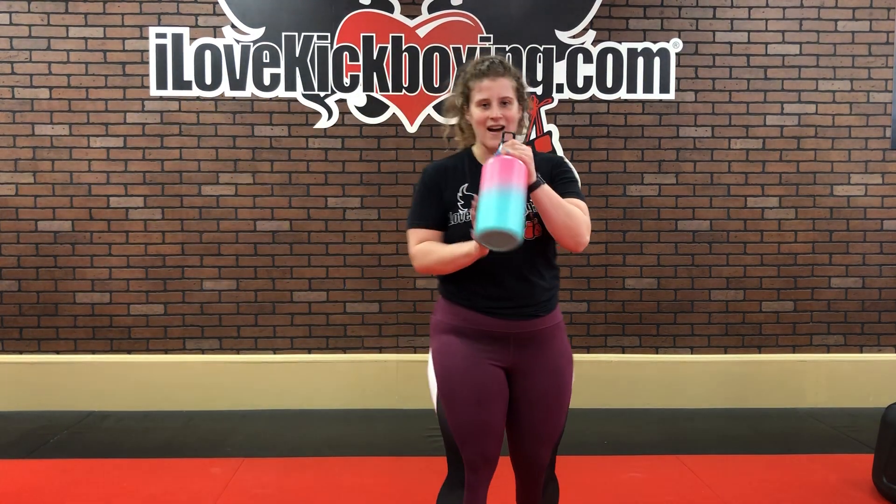First 15 minutes are done. Breathe, get some water. If you want, pause the video here to do your stretches — about a quick 5-minute stretch to get those legs nice and loose. We've got a lot of kicks coming up today as well as punches. Get some water because we're going right into boxing.